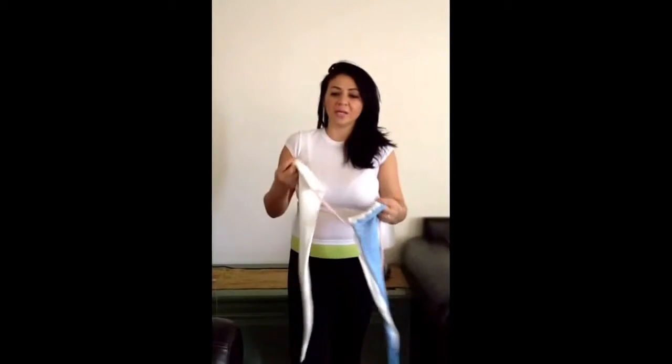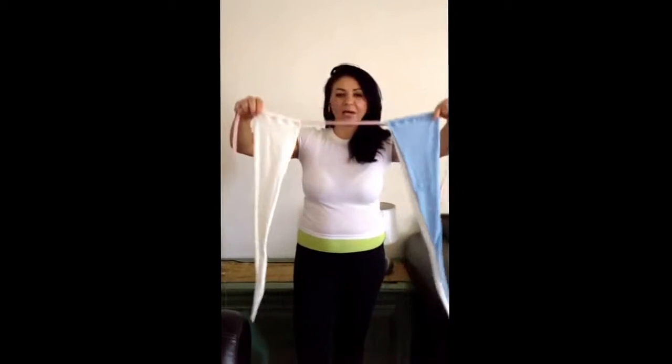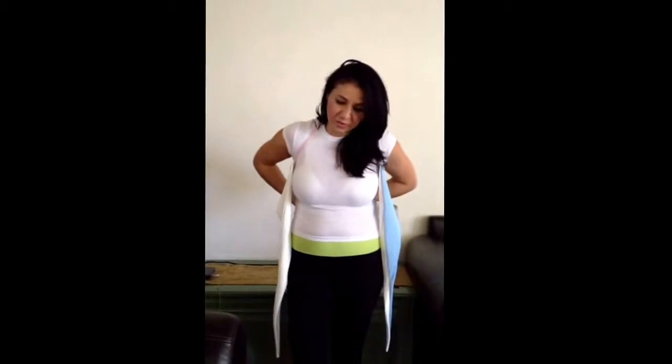The way to wrap this bikini top is the seams have to be facing your face, and you put the strap behind your neck and tie the straps behind your back. That's the way to wrap the first portion.